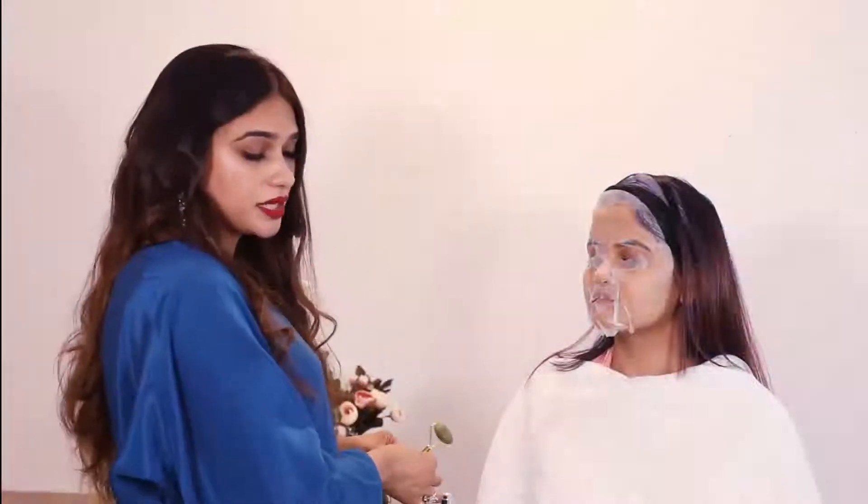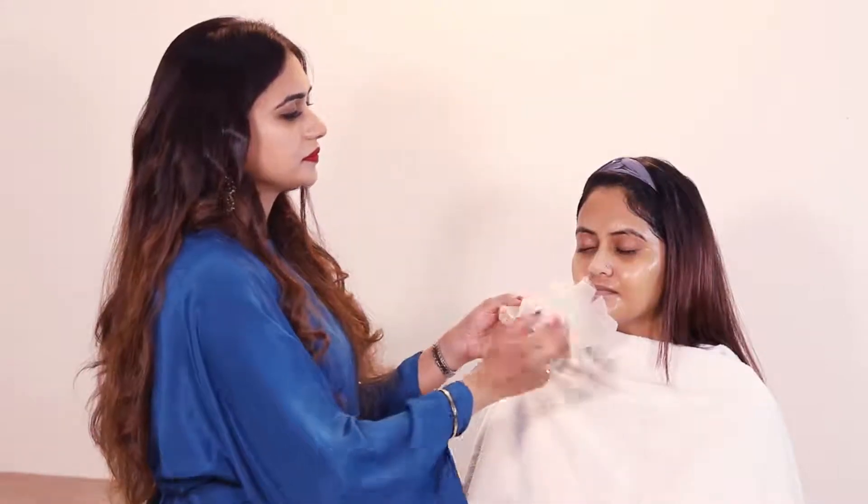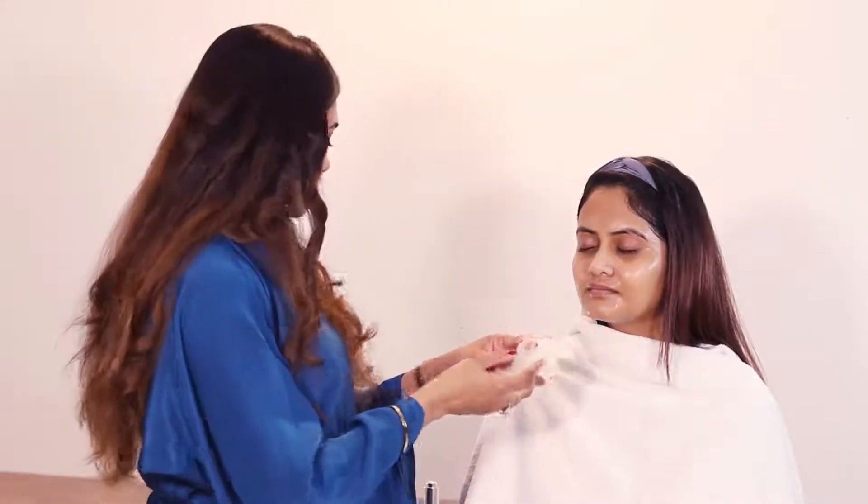So let's wait about 20 minutes. We will take 20 minutes, then remove it. We will have all the glow added to the skin.